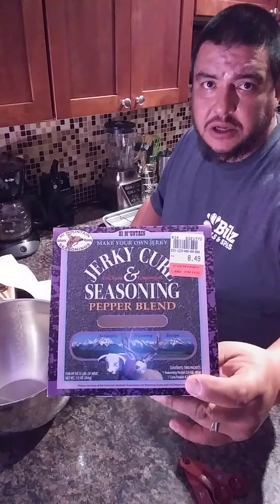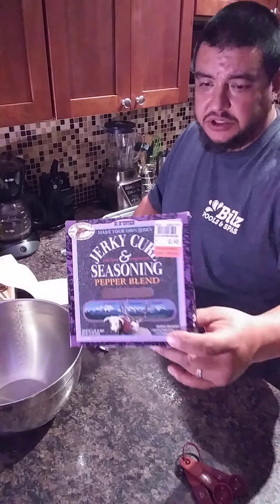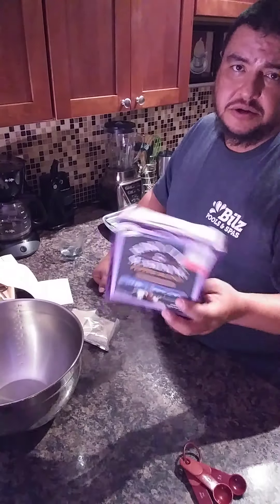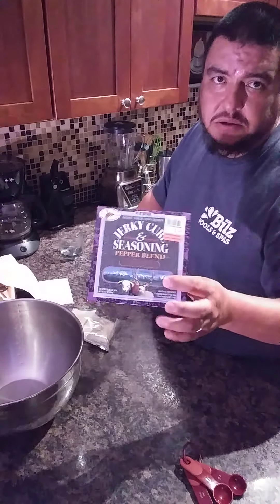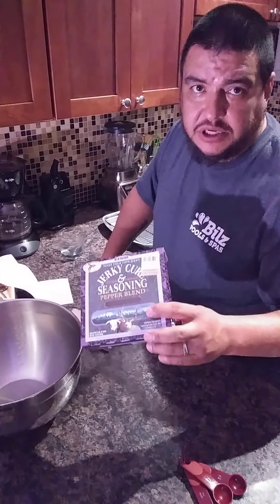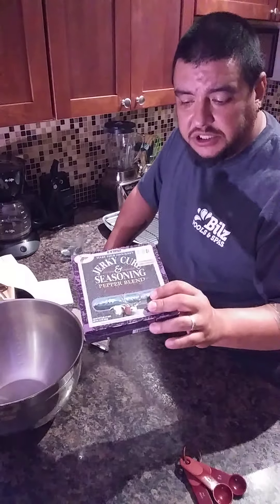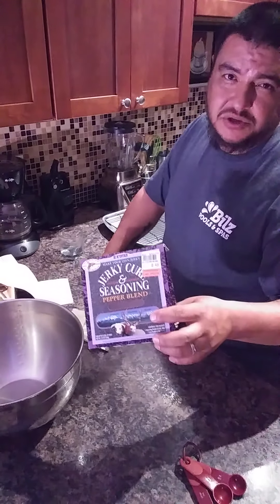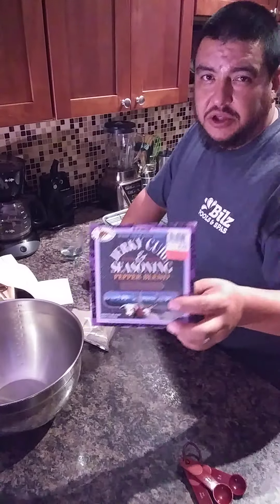It's a great product. I really like it and it's very easy to use. What's really nice about this and any other seasoning — you can go on YouTube or anywhere else and find other recipes and they all look great. This is easy. It's got the cure in it and the seasoning, and then you can add seasonings on top of it to add whatever flavoring you want.